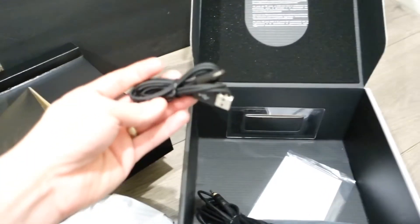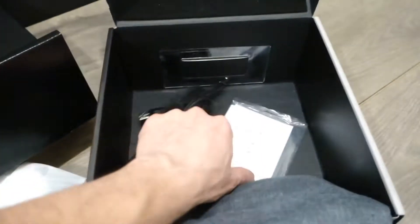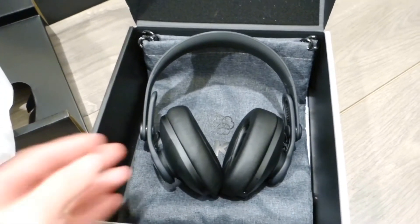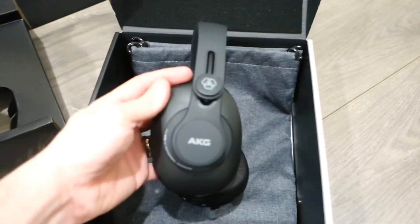When we take it out, it comes with this cable — I believe this one is the sleeve to charge it, and the other cable attaches to the headphones if you don't want to use it as Bluetooth. Because this is actually a Bluetooth 5.0 device.